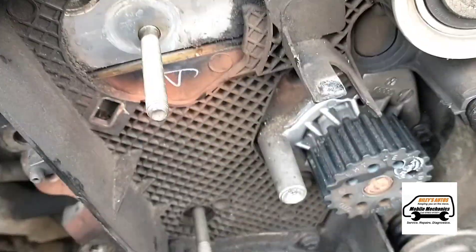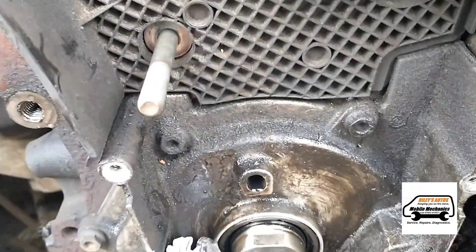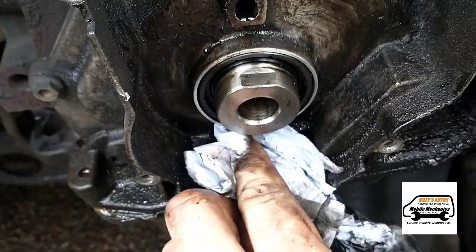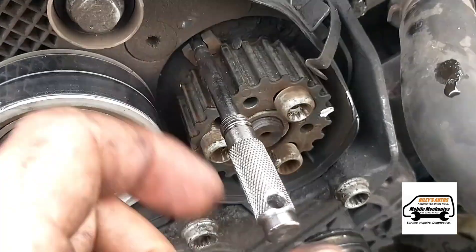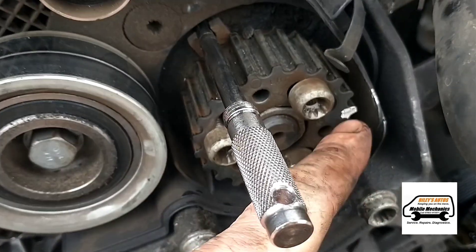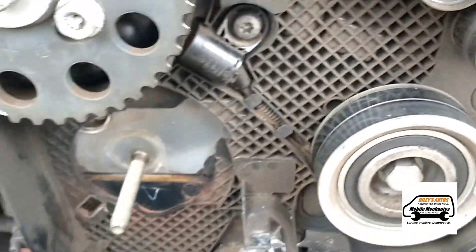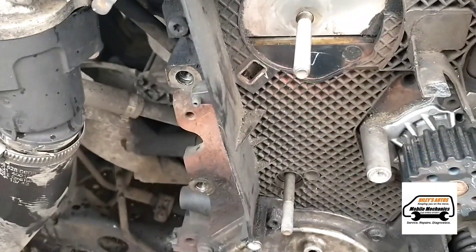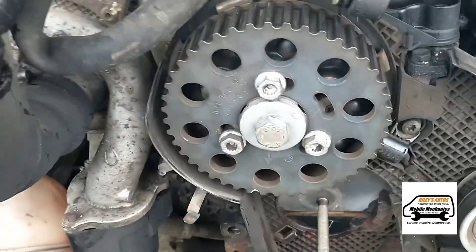Just going to try and clean up all these areas, especially down here. Now we've got the locking pin on the fuel pump — it's already got a marker on there from someone else before. We're locking it in place, then moving on to getting the crank on, locking that into place, and then doing the camshaft.